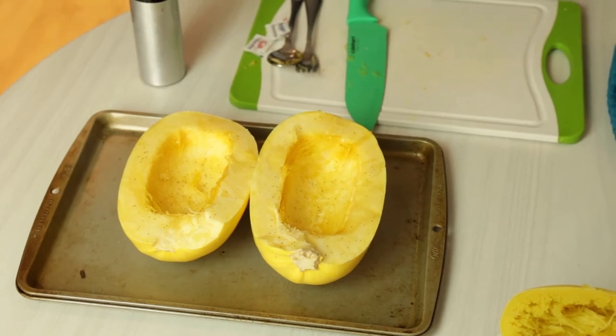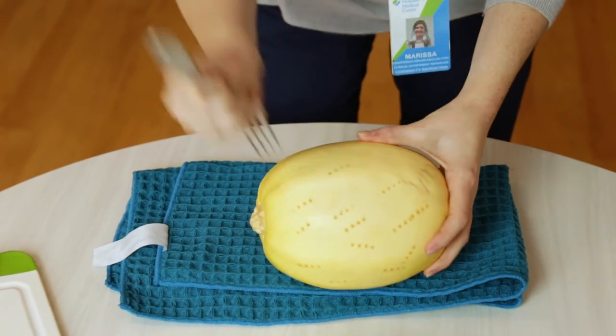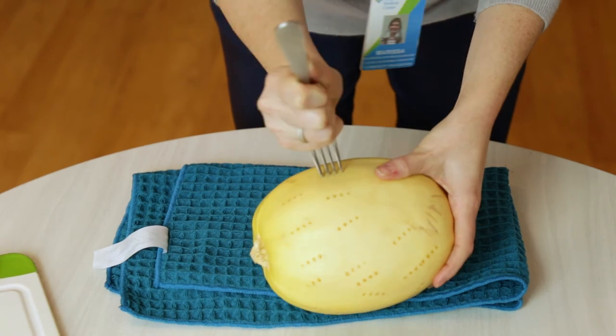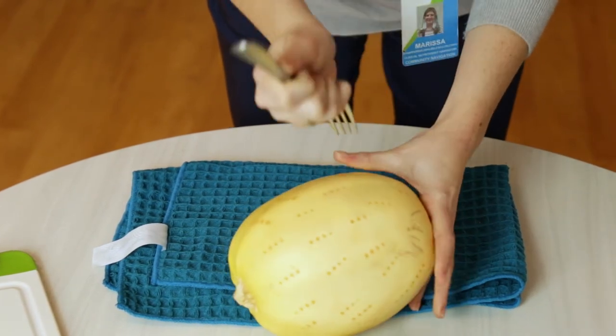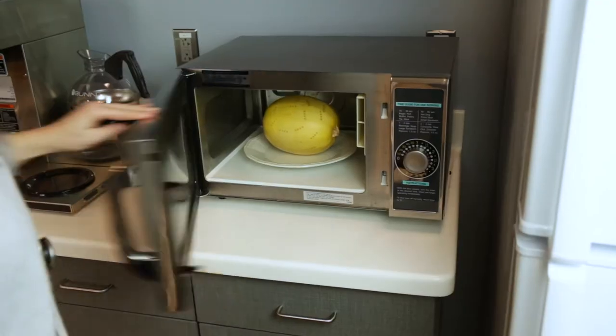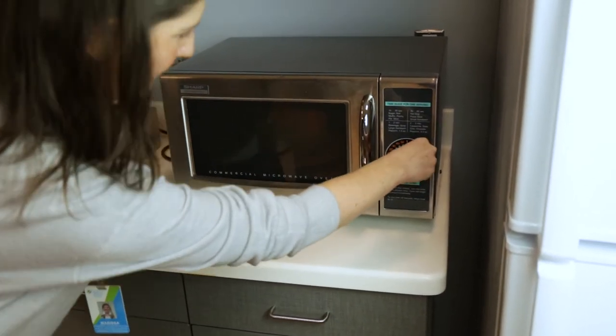You'll know it's done when you can easily poke it with a knife. The microwave option is short and simple. You simply poke holes with a fork around the entire squash and then microwave it in five-minute intervals. This helps to prevent the squash from exploding in your microwave. Keep it on a microwave-safe plate and every five minutes check to see if you can easily cut it with a knife. Once you can, you know it's done.